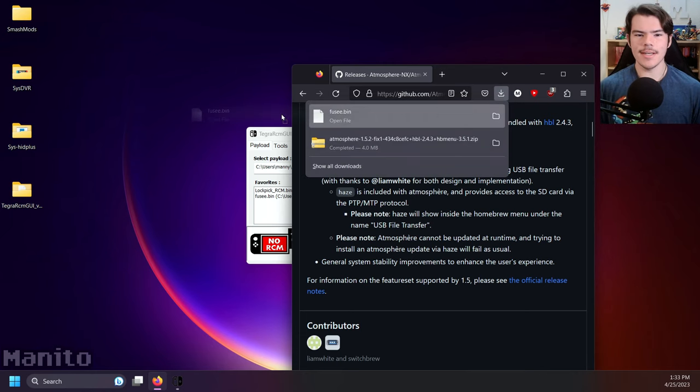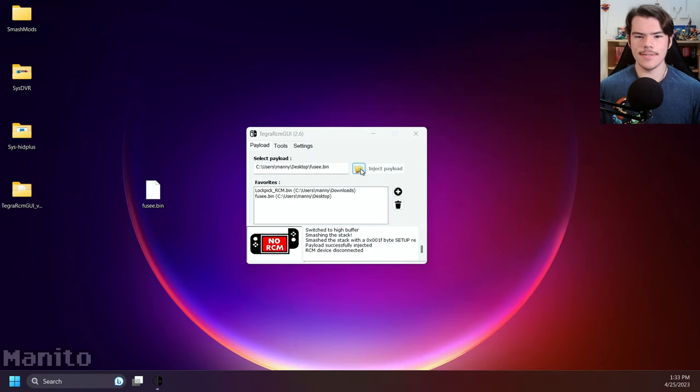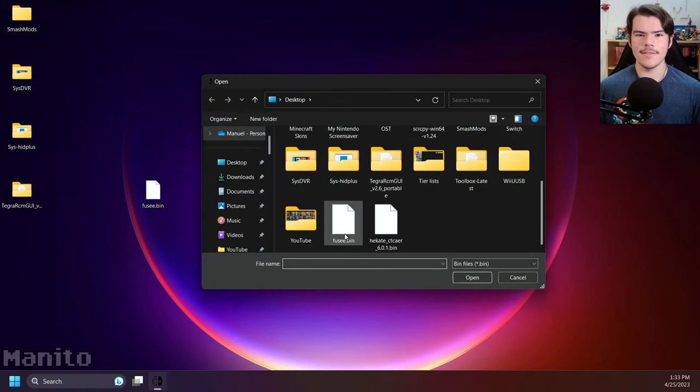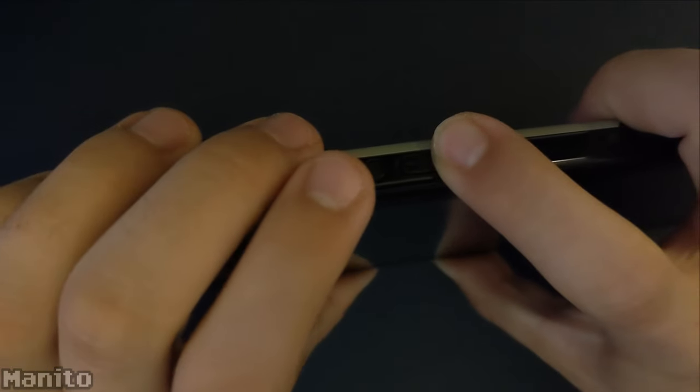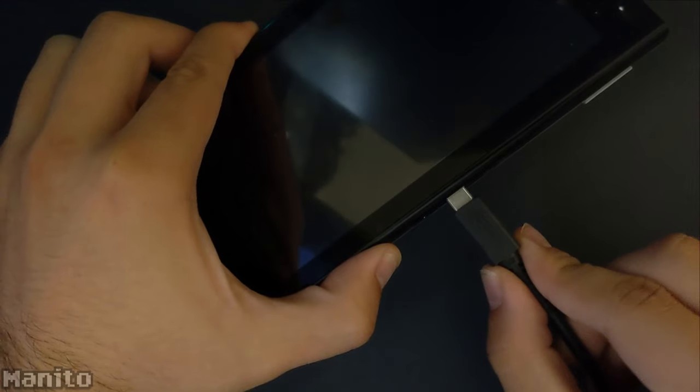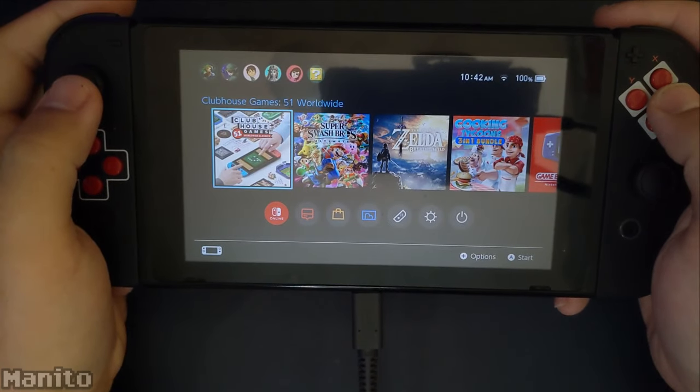Open Tegra RCMGUI or a payload injector of your choice. Click the folder icon and select the latest fuse.bin. Place the RCM jig on your Switch, hold volume up, and press power. Connect your Switch to your computer via USB-C cable and inject the payload. Now you're on Atmosphere custom firmware.